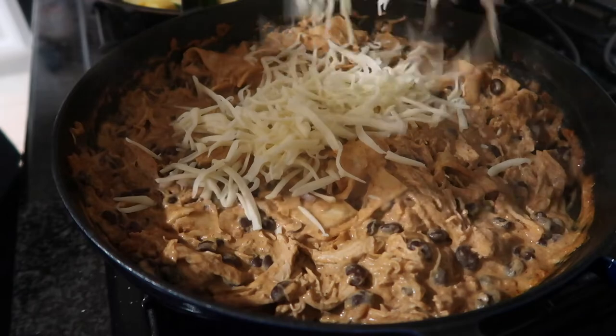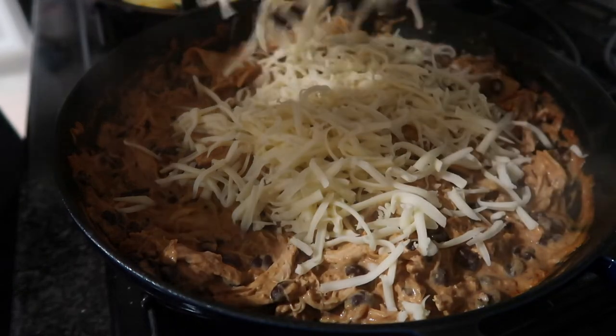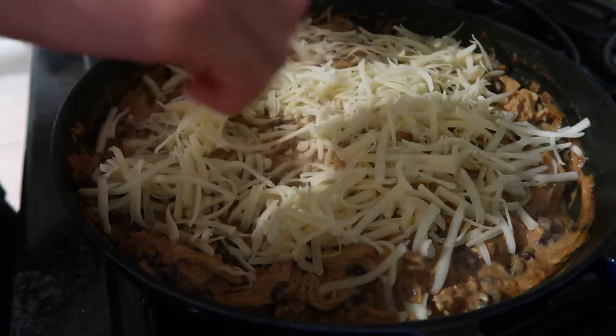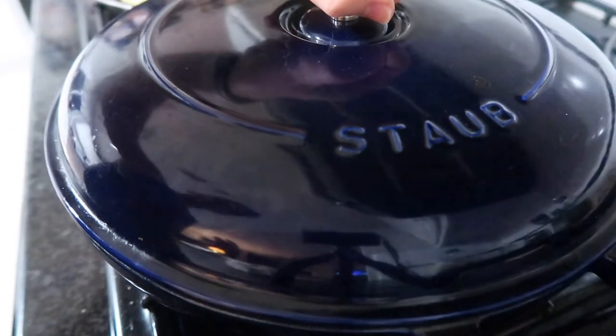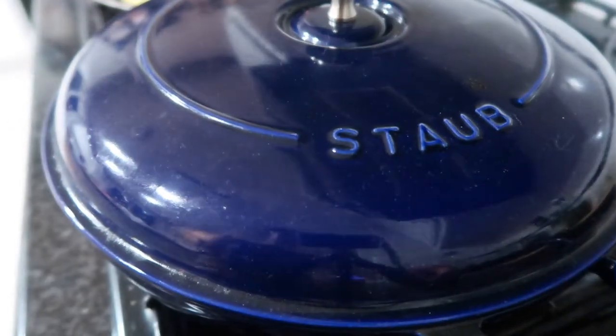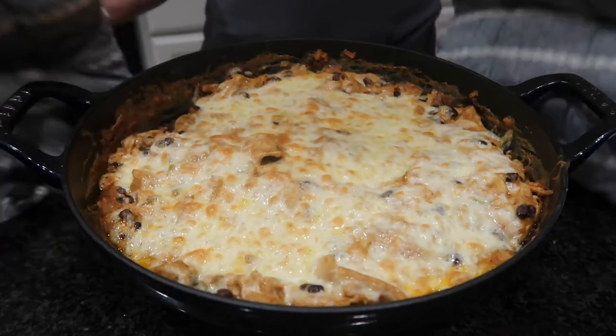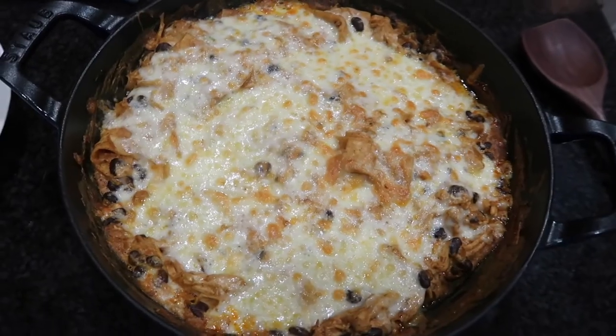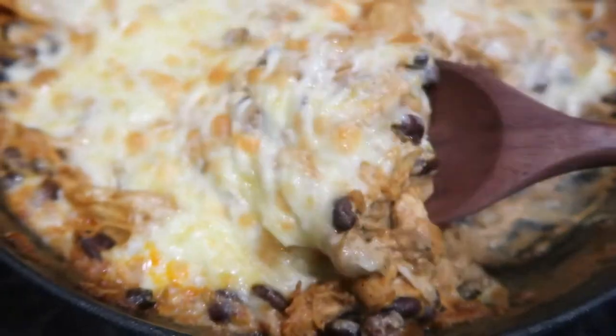Normally the recipe calls for sticking this in the oven under the broiler to melt the cheese, but I didn't want to turn the oven on. Instead, I put the lid on and kept it on very low heat so the trapped heat melted the cheese. If you want a nice crispy, caramelized cheese, definitely stick it in the broiler for about five minutes.